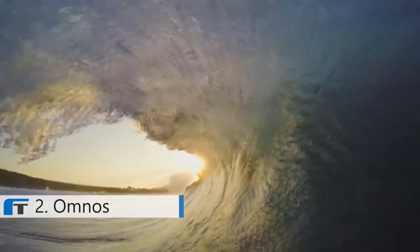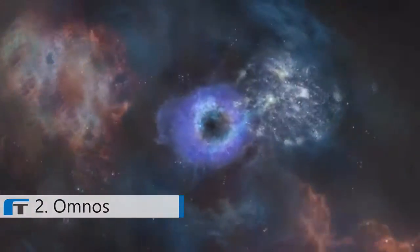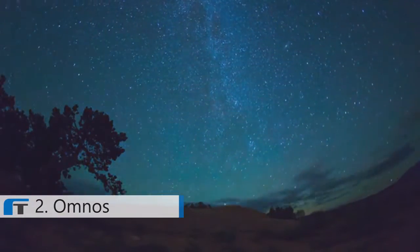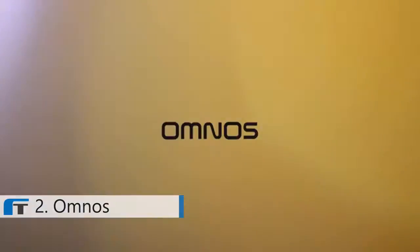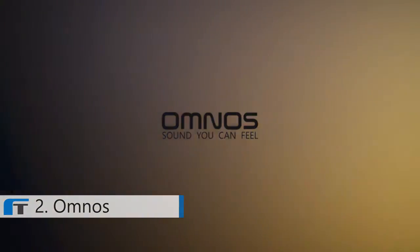Let Omnos transport you to new places, new worlds. This is Omnos — sound you can feel.